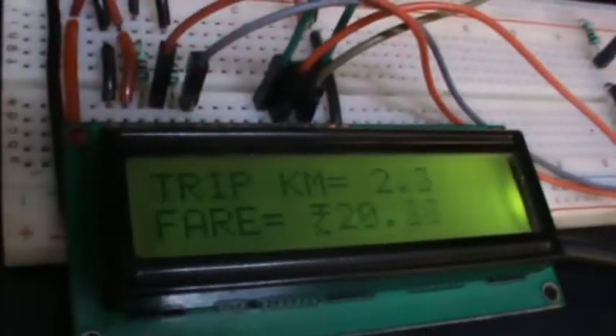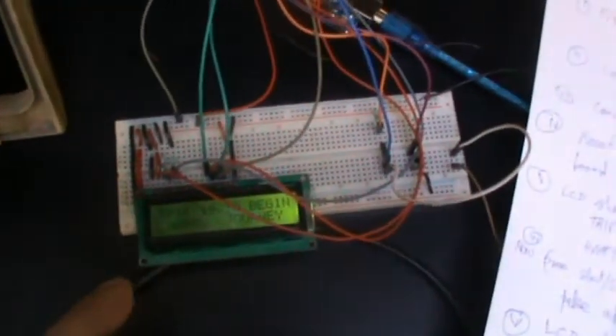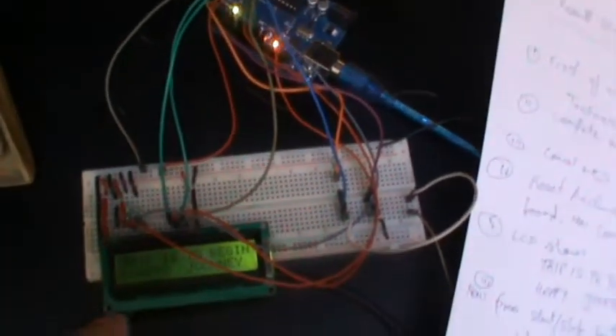This project calculates the trip fare per kilometer as per the rate. The distance travelled and total fare vary as the metal target crosses the sensor which generates a pulse. The key parts needed are an Arduino Uno board, a 16x2 LCD display and a proximity sensor for proper functioning.